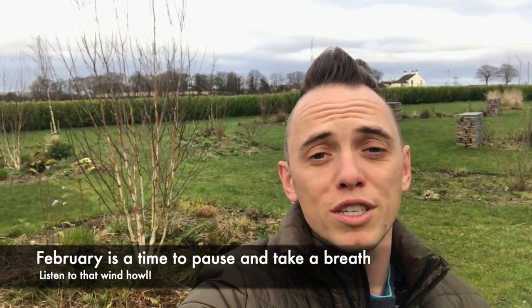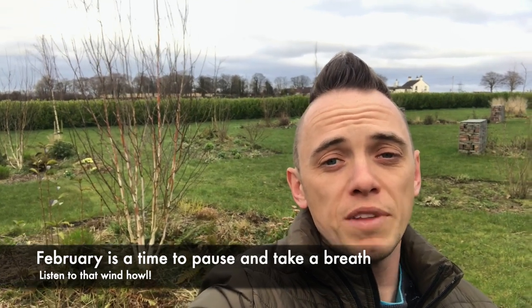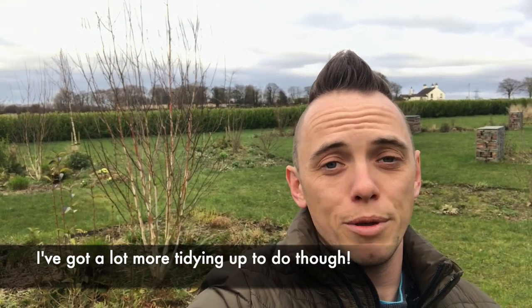Now the garden is looking a bit barren, like a landscape from Mad Max, but trust me there's plenty of growth about to be put on in March to fill these beds again. What's really nice about this month is that you get the bare skeleton of the garden — behind me you can see the gabions, you can see the outline of the Betula multi-stem trees, and things like primroses and spring flowers are all about to burst up.